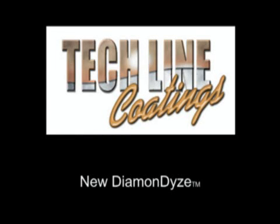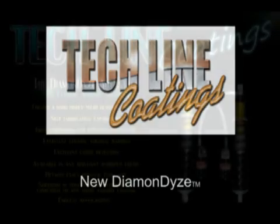Diamond Dyes from Techline Coatings Incorporated — the latest in anodizing technology, created through the joint efforts of Techline Coatings Incorporated and Hubie Manufacturing.